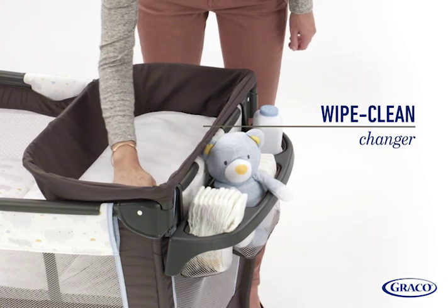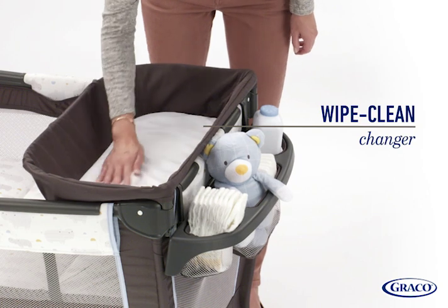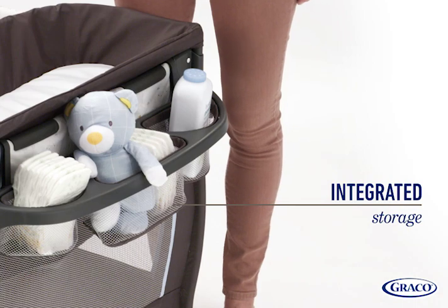This Play Yard also comes with a diaper changer that features wipe-clean fabrics for easy cleanup, while the integrated storage organizer keeps changing essentials at your fingertips.